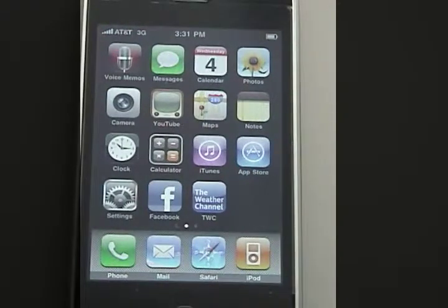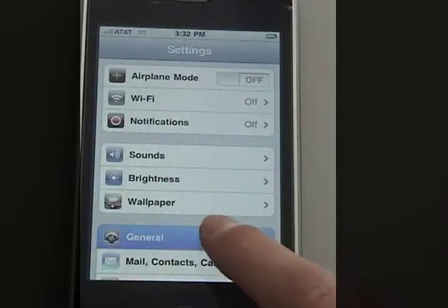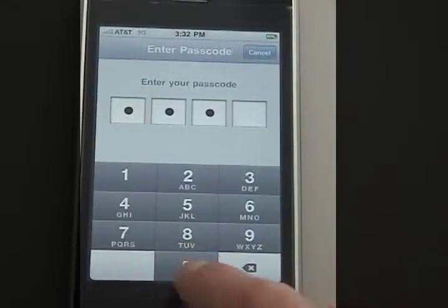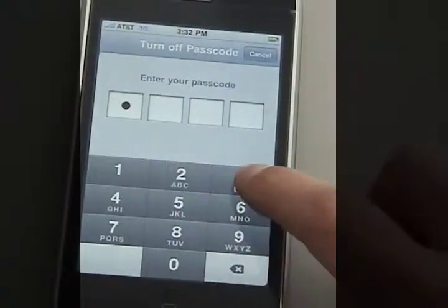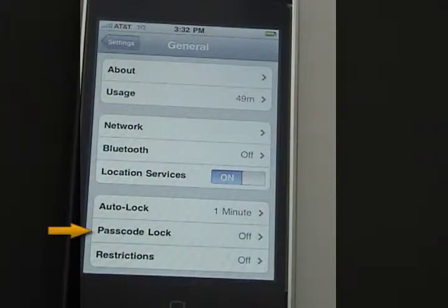If I want to turn the passcode off, I can go back into Settings, General, and here you can see the passcode lock is turned on. I'll go back in, enter in my code, and I can then turn it off. It'll ask me to re-enter again, and now you can see that it's been turned off.